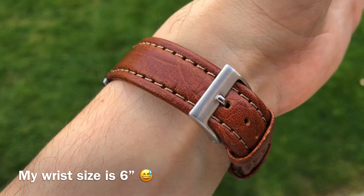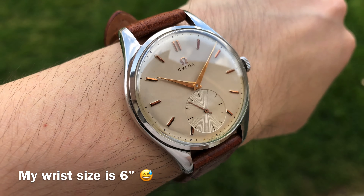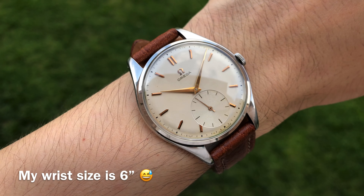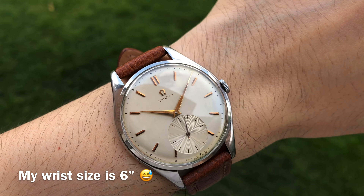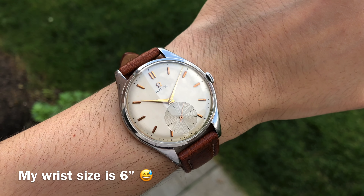To make life easier, the case lugs will have easy spring bar release holes on each side. There are many dial variations for this case model, but the majority of hand types you will come across will be plain dolphin or leaf hands. The crown can be signed or unsigned depending on the market it was delivered to or the year of manufacture.